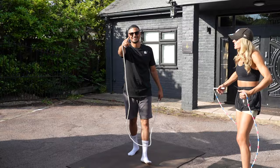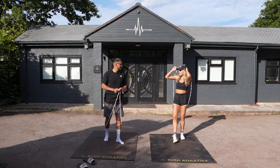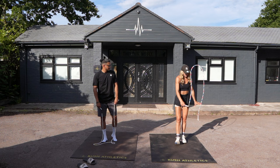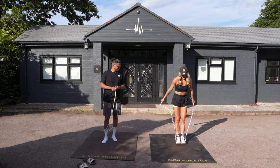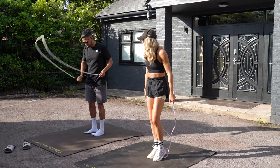He catches it! Lauren says that's pretty good for a first-time catch — a lot of people wouldn't even catch it the first time. She recommends practicing toe catches, and ideally on both feet, because otherwise you might get stuck only being able to catch on one side.